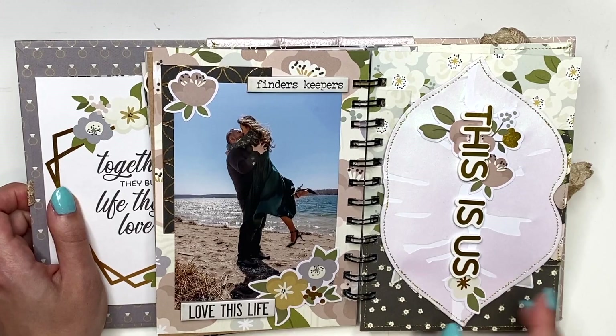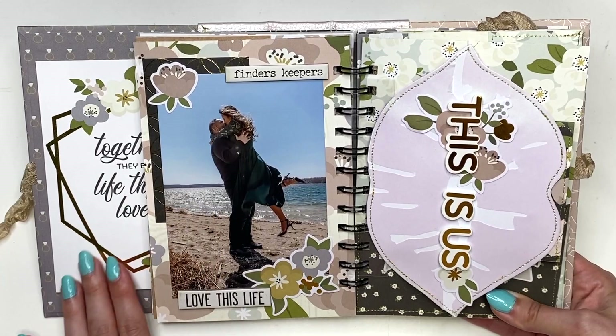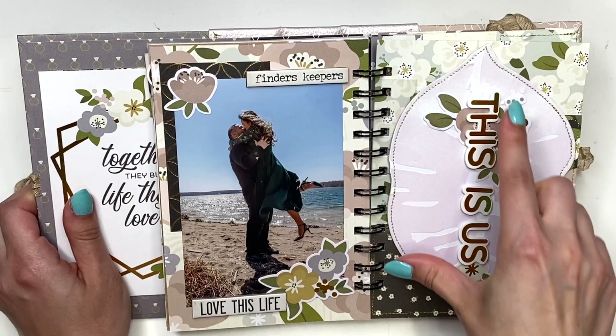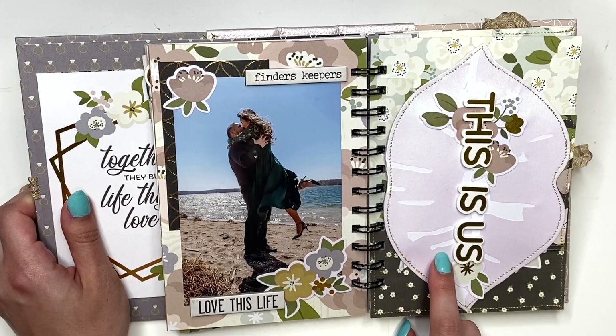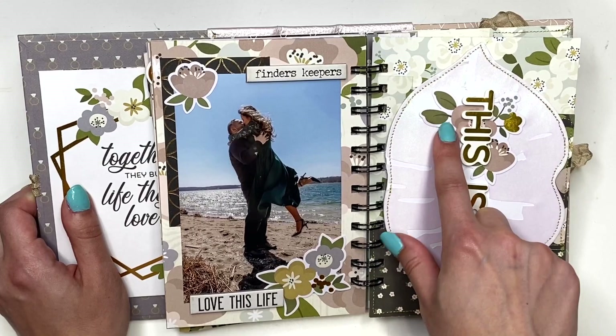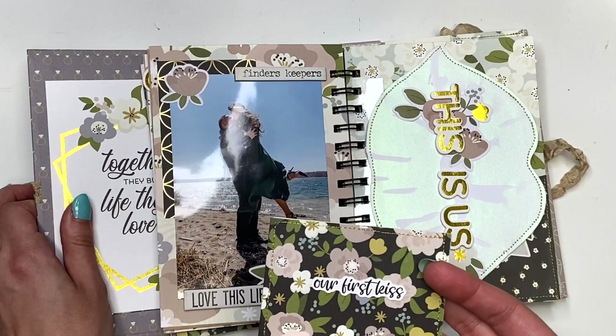This next page has a larger photo and I put 'Finders Keepers' because I found babe and I'm keeping him, and then 'Love This Life.' This is our photo and I love love love this one — it's one of my favorites and probably one I'm going to blow up and display in our house. Then here I have this lips insert I kind of made, with a holographic glittery vellum on top for decoration, and it says 'This Is Us.'